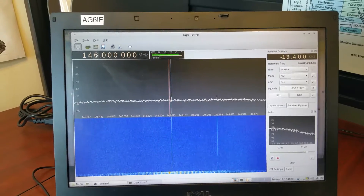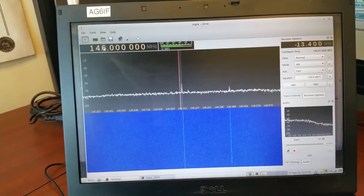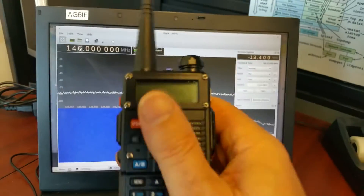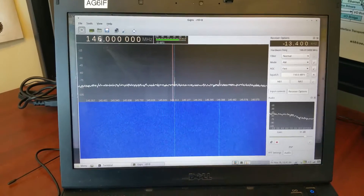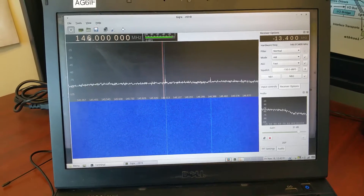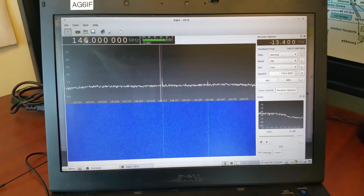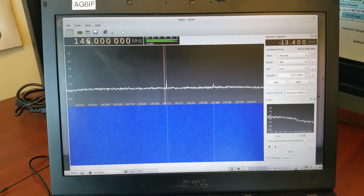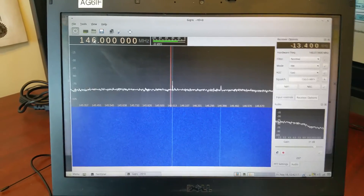Maybe someone else has the same problem. I know one other person that couldn't hit a repeater on high power, and I told him to turn it down and see — he thought I was nuts. But this radio definitely has a problem, and now I know how to operate it. Maybe H stands for 'hide my signal' and low stands for 'let her rip.' It's most likely a software bug. This is Jim, AG6IF — thanks for watching, appreciate each and every one of you. I'm in Southern California. 73, take care.